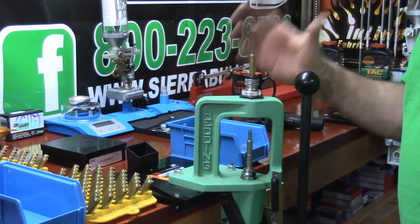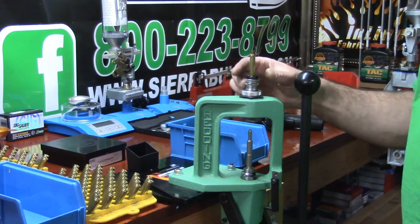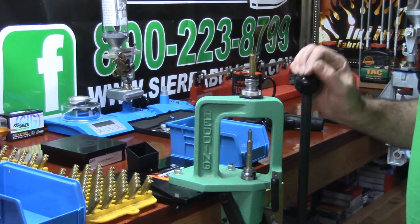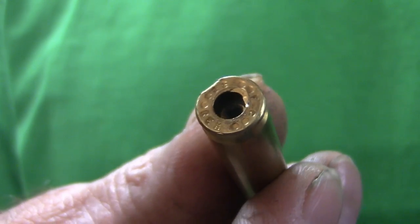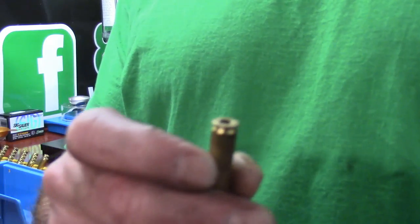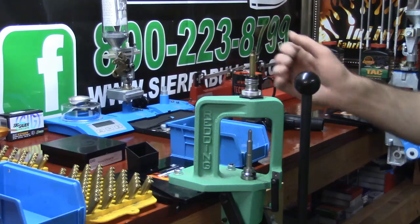If you use another shell holder from another manufacturer — and I'm not saying it won't work — but if you use one with a tolerance that isn't as tight as this, you're going to be able to swap your cases in and out quicker. But if you have too sloppy of a shell holder, every once in a while you'll just rip the rim edge right off. The other thing you'll see is a lot of cases with slightly warped heads. So just think about that if you're using another brand and you see that happening.